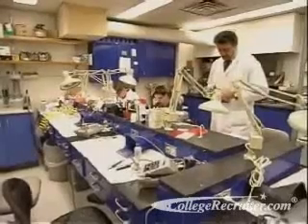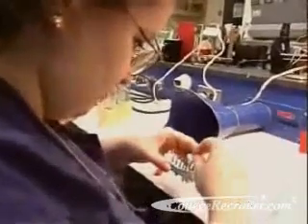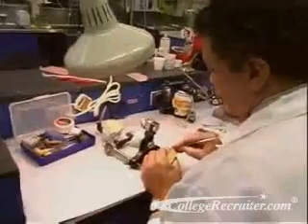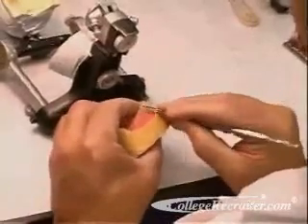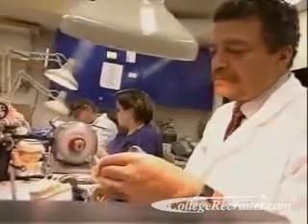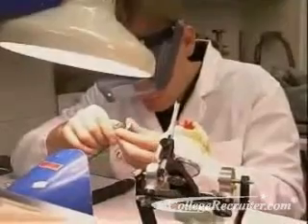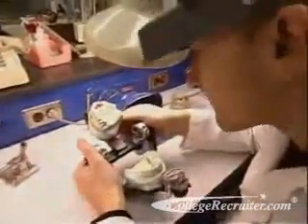Dental laboratory technicians design and create crowns, bridges, dentures, and other prosthetics from impressions taken of a patient's mouth. Using molds supplied by dentists, these technicians shape wax teeth that will be used as a model to cast a metal framework for the prosthetic device. They then apply layers of color-matched porcelain to the metal to create an exact replica of the patient's original tooth or teeth.